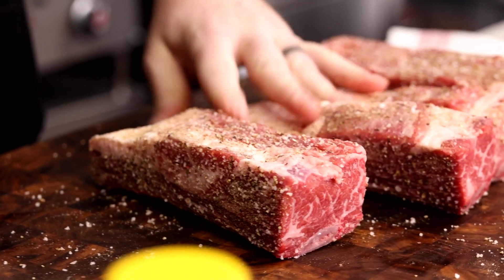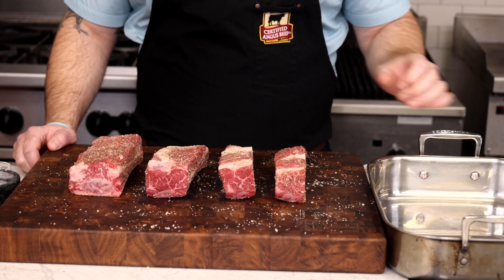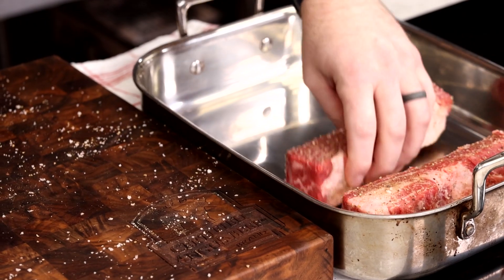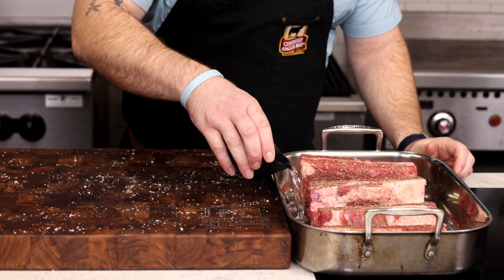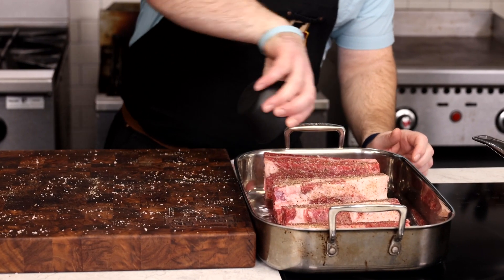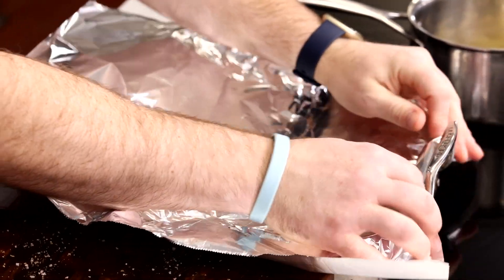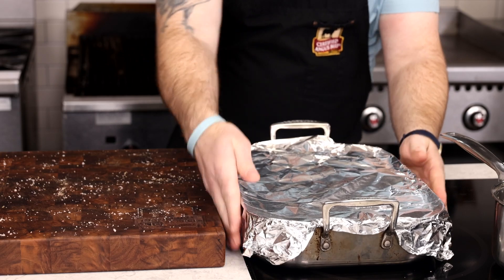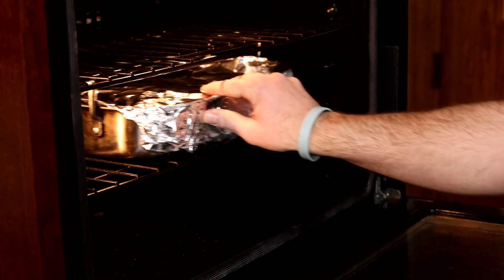Make sure to coat the ribs well with the spice rub and place them in a deep roasting pan because these ribs are thick and you're going to need high sides. Once all the ribs are in the pan, add half a cup of water and cover with foil. The water will produce a little bit of steam and prevent the short ribs from drying out while cooking. This is like a hybrid cooking method of braising and roasting. The short ribs will go into a preheated 325-degree oven for two and a half to three hours.